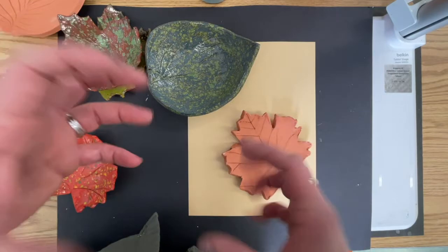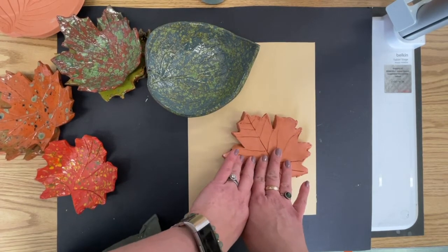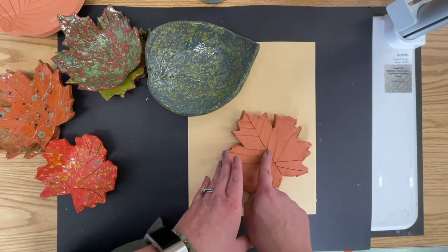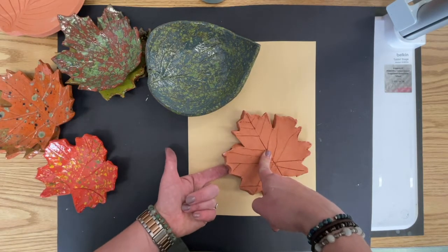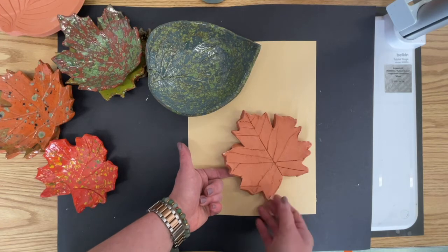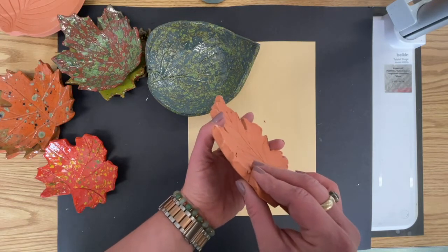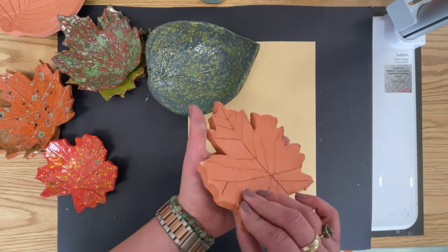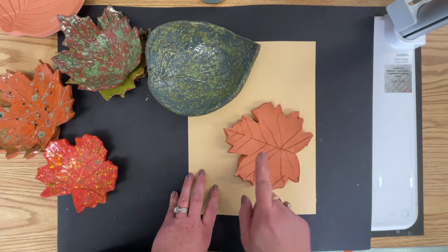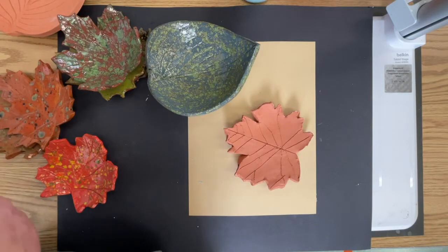As the glaze cools, it sticks to your bisque ware and anything else that is touching. So we're going to talk about properly cleaning the bottoms of these so that they don't get stuck to the kiln shelf. If it cools on your bisque ware and the kiln shelf that it's touching, it's going to get stuck and I'm going to have to take a chisel and a hammer and chip it off. The kiln shelves are about this thick — your leaf is maybe a quarter inch thick. Guess which one makes it out after the chisel? The kiln shelf, not your leaf. I've only had to do that a handful of times, but it's not real fun.